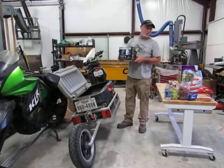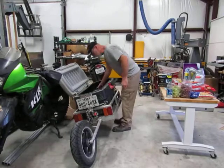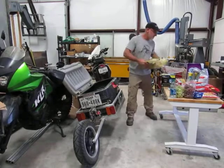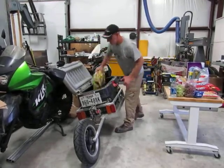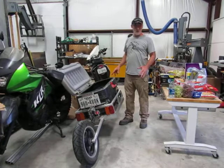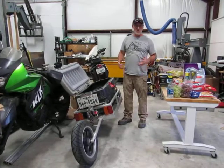New Zero Water filters for a water filter. And that's pretty much it. The purpose of this video was to show people who really love riding their motorcycles, like myself, how useful this trailer is.